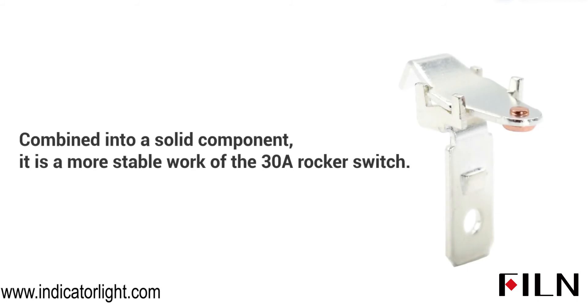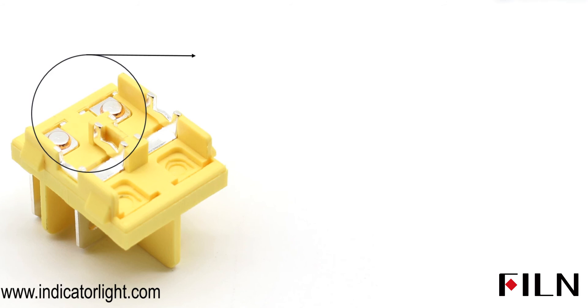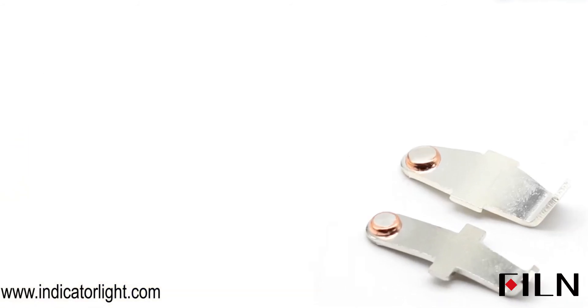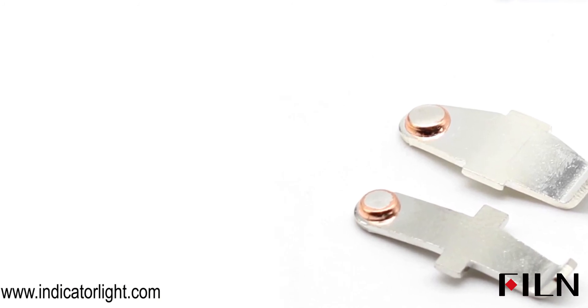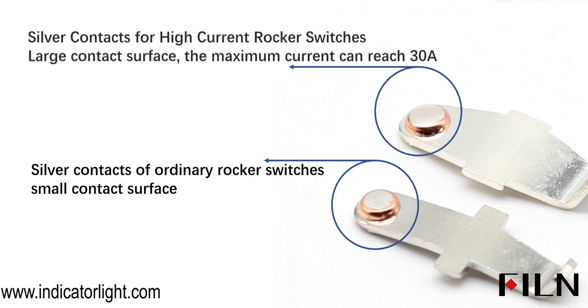Combined into a solid component, this enables more stable operation of the 30A rocker switch. The most common boat-type switch can withstand 15A current, but this KCD4 uses a large silver contact point that can reach 30A current. It uses 40% silver, providing a large contact surface with a maximum current capacity of 30A.